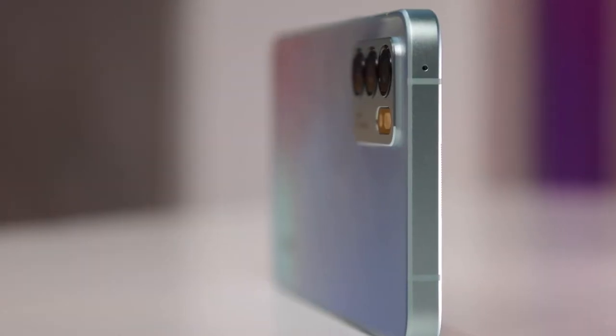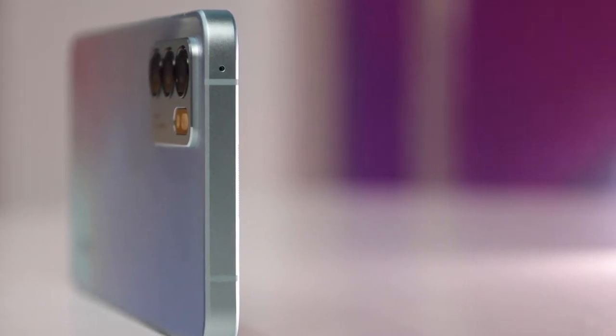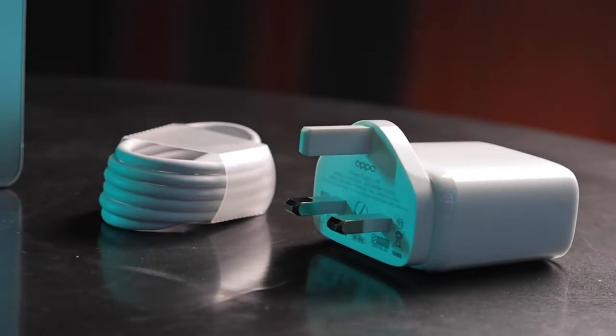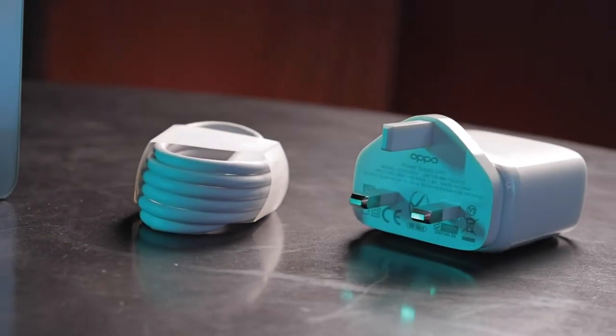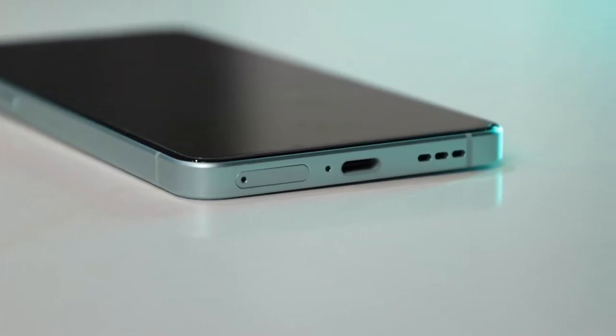They've moved the SIM card tray down below. You'll notice the cut-out antenna lines around the phone — those white lines are 5G antennas. The phone comes with a USB Type-C port and a 65-watt power brick, so this is Super VOOC charging. This phone charges in under 30 minutes. You also have a speaker grill at the bottom, and that boxy design is comfortable to hold.